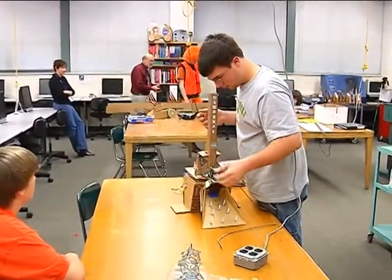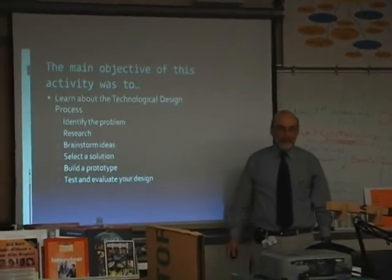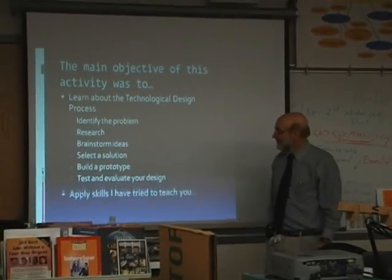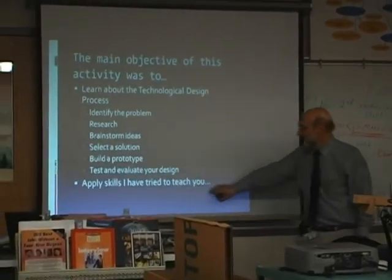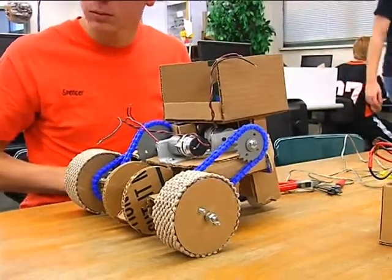The engineering project is always part of the first nine weeks of study, and all high tech two and three students participate. The program is designed to teach the technological design process. It basically involves defining the problem, doing some research, brainstorming while working in teams, and then picking from their different ideas what they actually want to build.